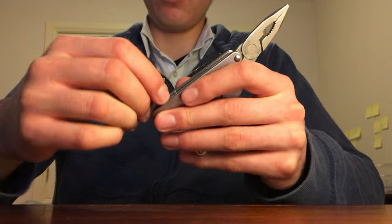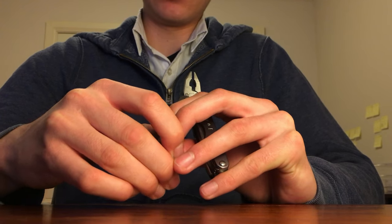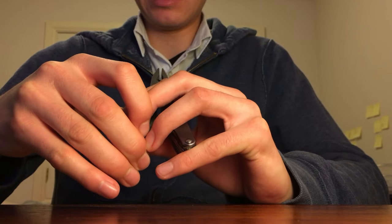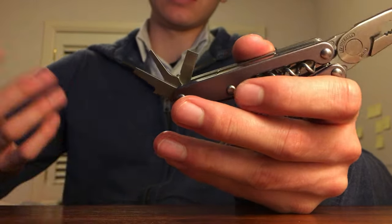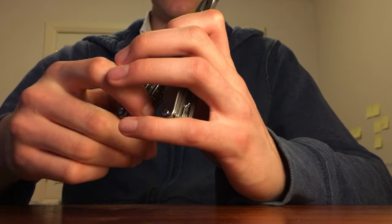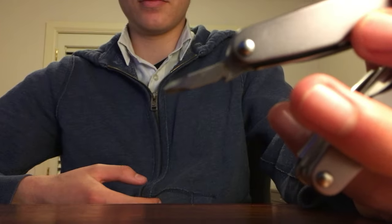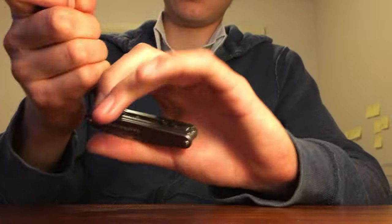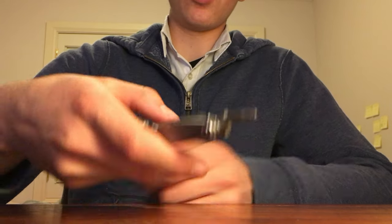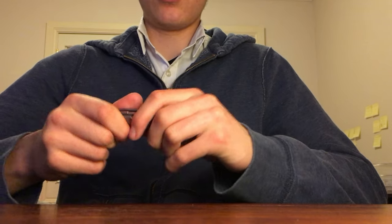Moving on to the inside of the handles, we have three flathead screwdrivers — these things are ridiculously stiff. We have a medium flathead, a small precision flathead, and a big flathead which people sometimes use as a kind of crowbar leverage tool. On the other side we have a nice 3D Phillips head screwdriver. You can close up the tool and use it straight, or extend it and hold from further back if you need more reach.